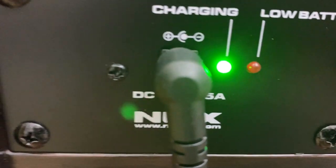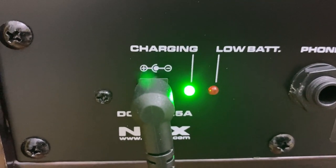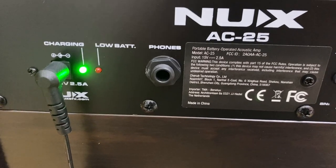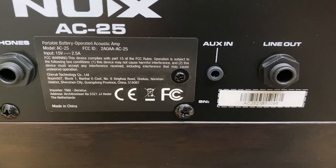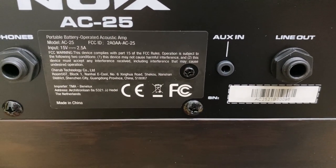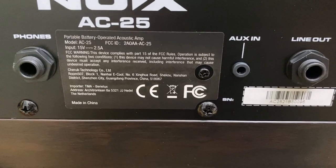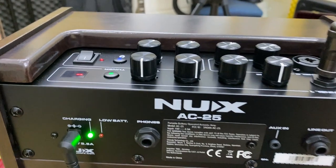Còn cái nút màu đỏ kế bên đó, các bạn thấy khi mà low battery nó ghi tắt, khi mà pin yếu thì nó sẽ nhảy qua màu đỏ này. Rất là đơn giản. Bên này chúng ta có cái lỗ cắm phone để các bạn tối tập mà không có làm phiền người khác. Kế bên này chúng ta có cái house in. Nếu các bạn không kết nối Bluetooth thì các bạn kết nối bằng cái dây trực tiếp từ điện thoại vô cũng được. Cái này để các bạn có thể đưa vào cái dạng âm thanh của các bạn.